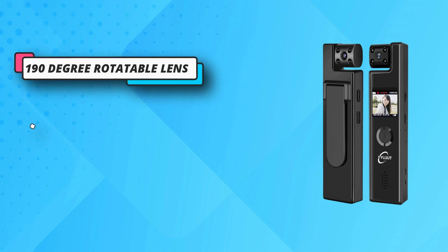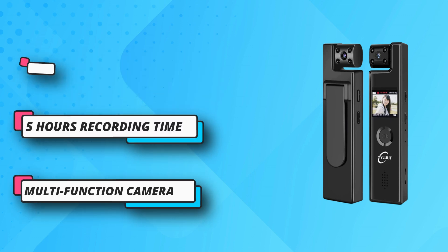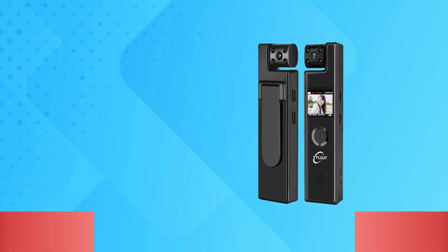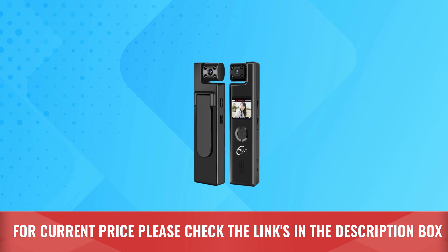This camera can start recording when movement is detected, largely saving storage space and removing the need to frequently delete useless recordings. For current price, please check the links in the description box.